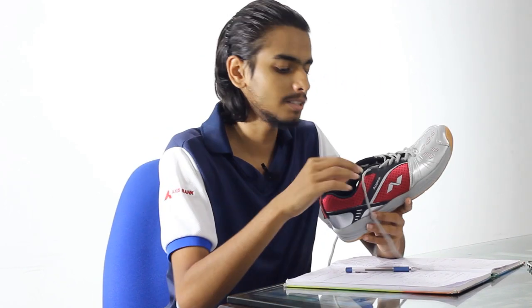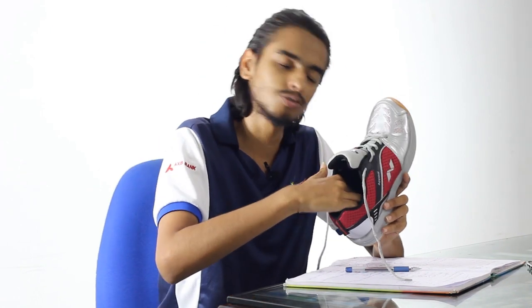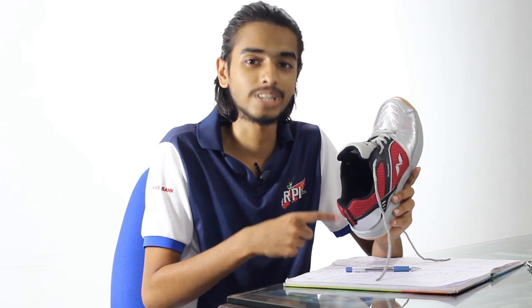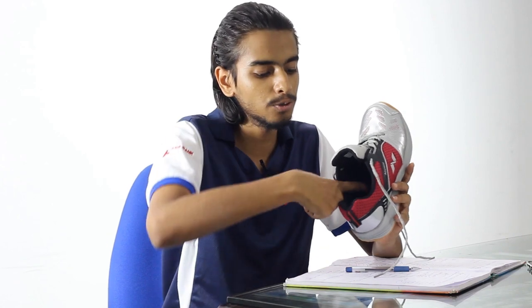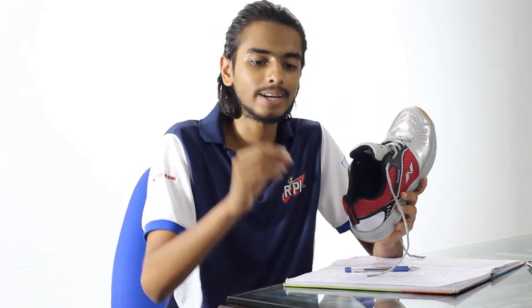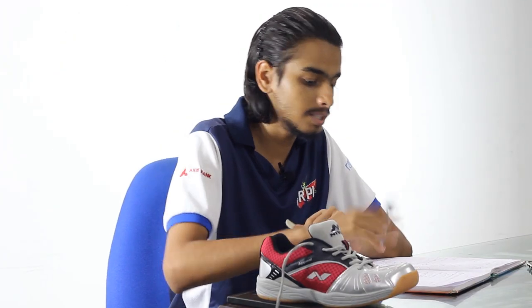The third point is comfort. Looking at the sole, it is actually quite hard and not very comfortable. What you can do is buy a gel insert — either a heel gel or a full-shoe gel. When you go to a sports shop, ask for a gel and they will give you one. You can place it in the heel area or throughout the shoe, and it will provide a really comfortable gel finish to your feet.